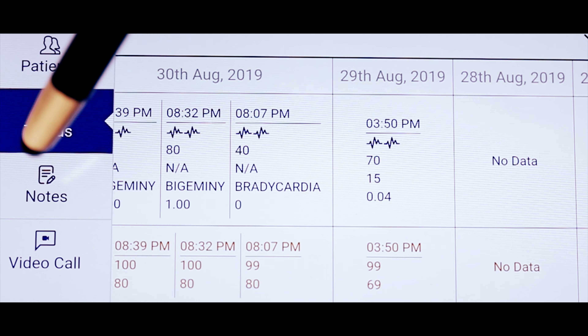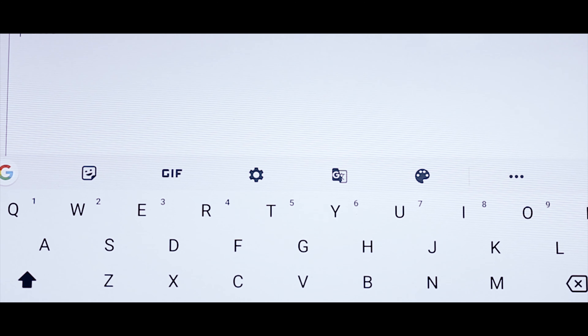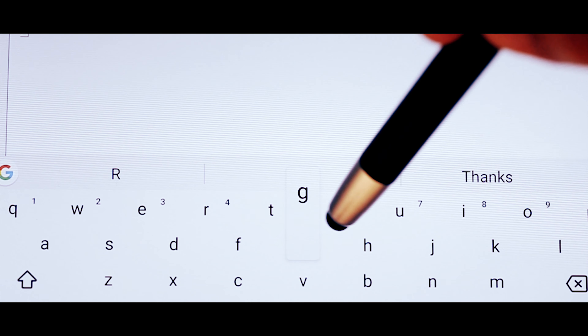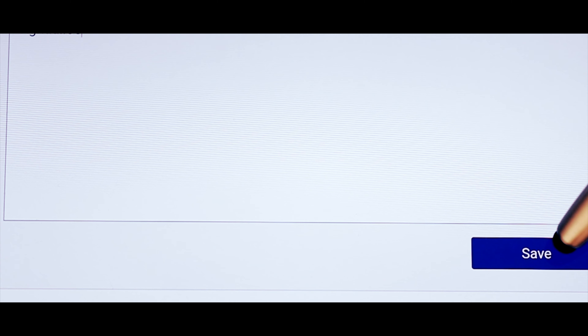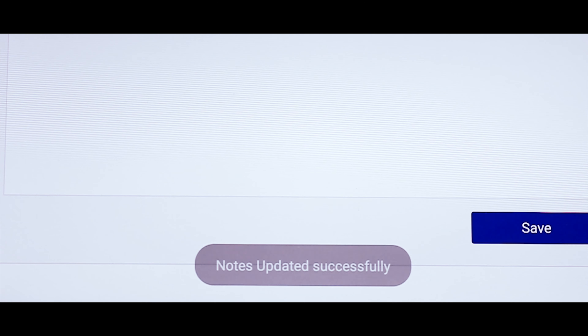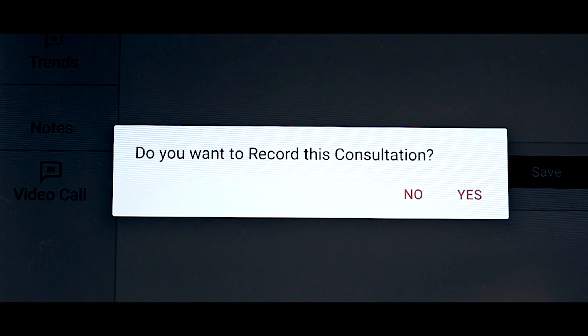We then move to the left-hand side of the dashboard which provides the workflow for consultation. Notes can be recorded by the caregiver and trends analyzed over a period of time. Once all inputs for interaction with the doctor are complete, we press the video call tab and are ready for a synchronous video call.